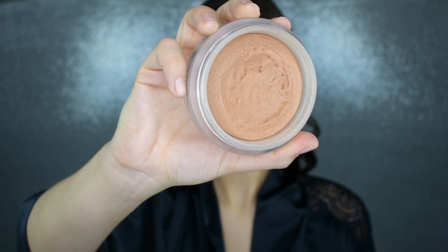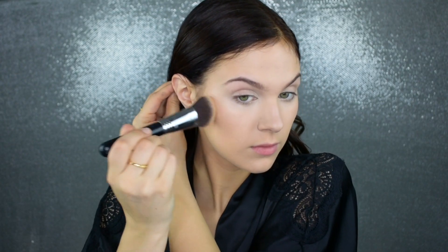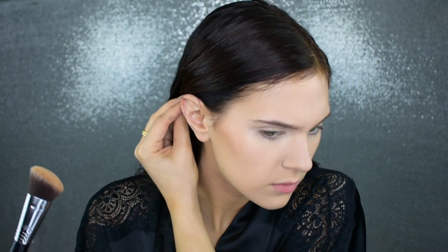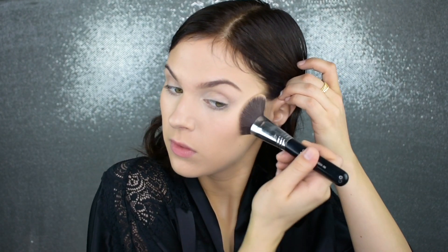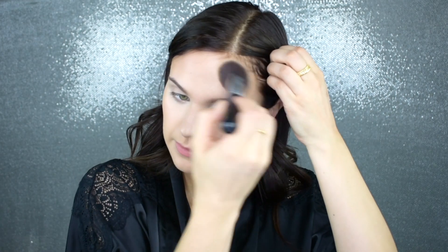Once I have my foundation and concealer on, I'm going around my face with a damp sponge, pressing the product into the skin and absorbing any excess sitting on top. Now I'm putting on some cream bronzer — this is the Chanel cream bronzer applied with my Sigma F84 brush. There must have been some black shadow on my brush because I got specks all over my face, so I went in with extra foundation to cover those up. Don't panic — you don't always have to remove your makeup. Just go in and correct what needs correcting. I'm putting the bronzer around the perimeters of my face.